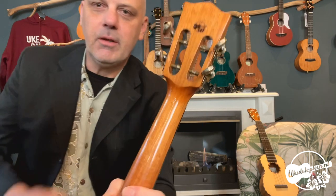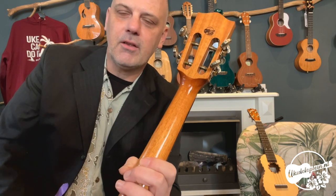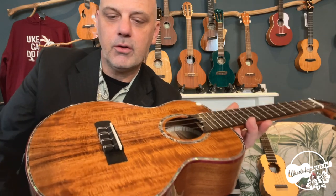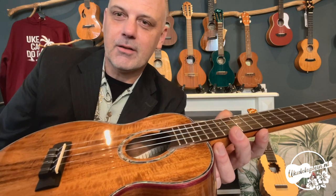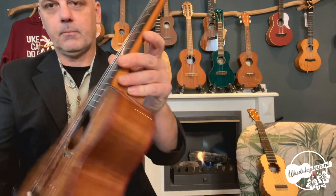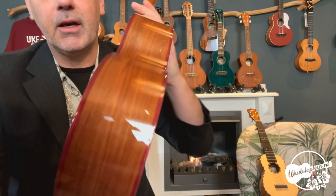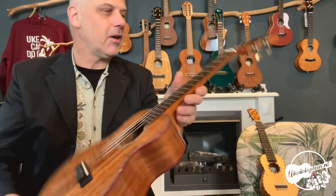De hals is van mahonie. Die speelt lekker — heel fijne gladheid heeft deze hals. De toets is van rooswood, net zoals de brug ook van rooswood is. Er zit buffelbeen hier, kneiterhard. En dit is ook been. De achterkant is ook heel mooi acaciahout. Aan de zijkant is het iets rechter van structuur — dus dat krijg je allemaal klank door.